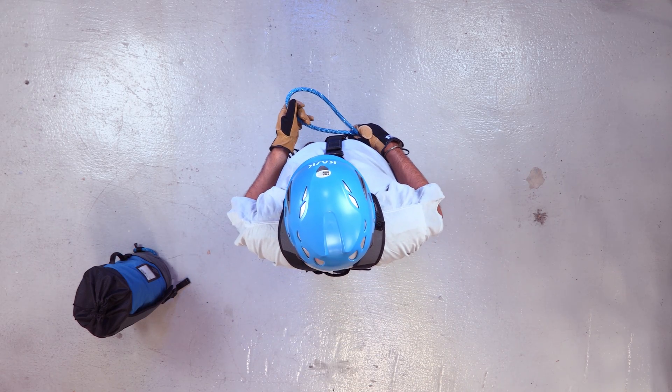Let's go over a few knots used in rope access. We'll start off by tying a figure eight on a bight.